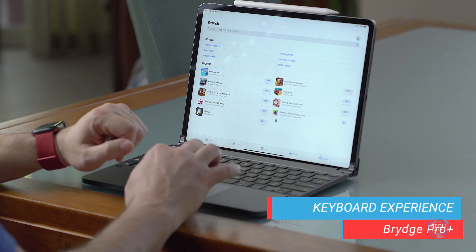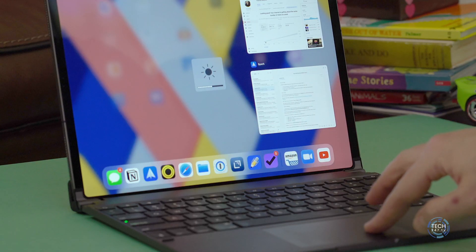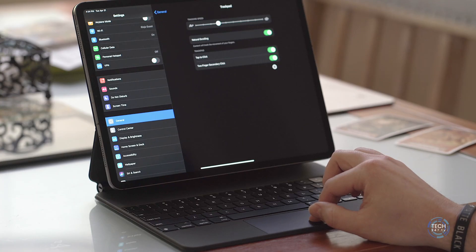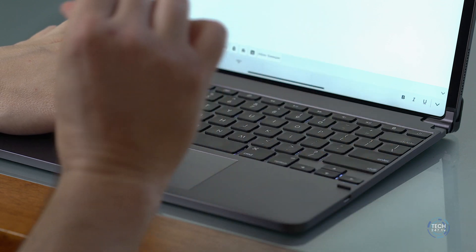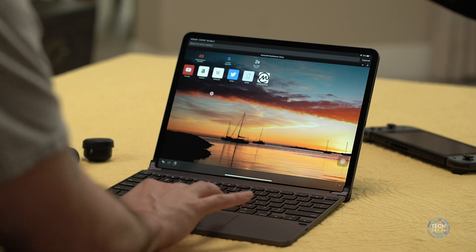As a keyboard, I think this is a great product. I've liked all the other Bridge keyboards and the Bridge Pro Plus is no different — it has those iOS function keys that provide a lot of utility, which is why they're so popular. The keyboard experience is absolutely different than the Magic Keyboard, which makes sense since the Magic Keyboard is $100 more expensive. The typing experience is sufficient for the majority of people, though some may prefer the scissor switches on the Magic Keyboard.